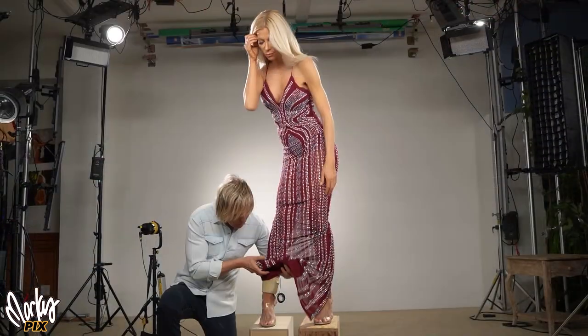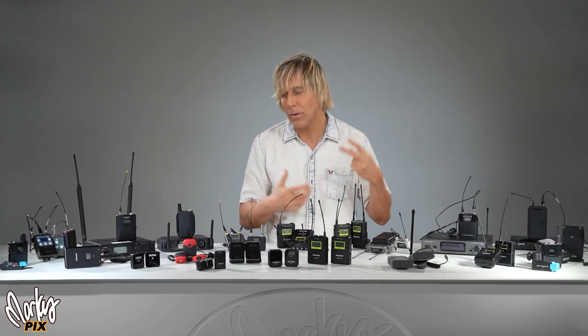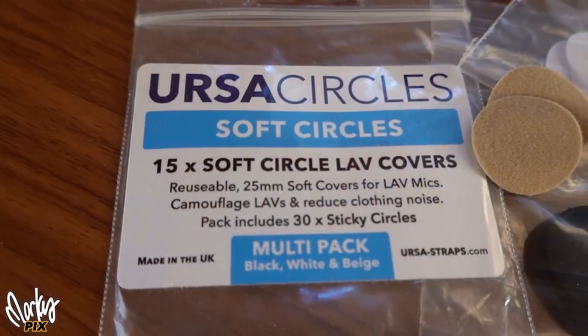So how did I do this? If you have not seen my audio series, I highly suggest you watch it. I give away lots of information on how they do it in Hollywood, with lots of tricks on how to get great audio. But for this video, it all starts with where I place the microphone and how I use something called Ursa circles.